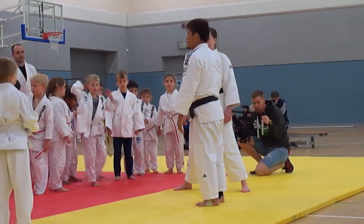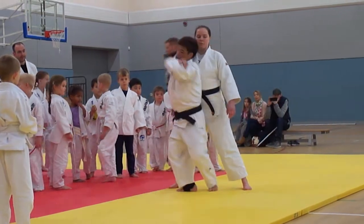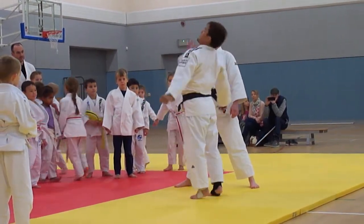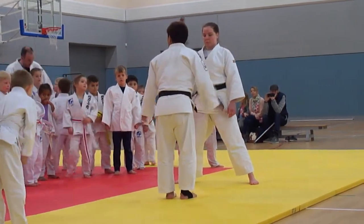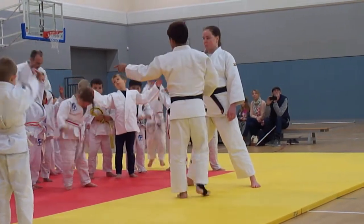Partner is very important. Like this. Partner, be like fish. Keep your right leg like this. Like this, be like fish.